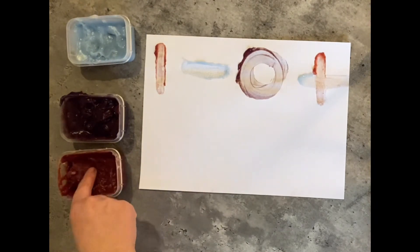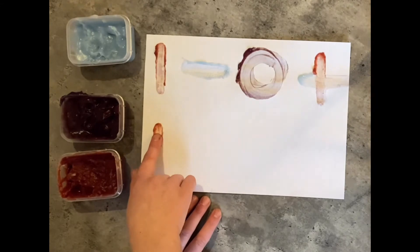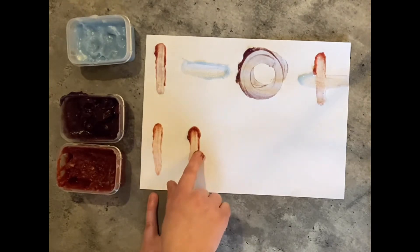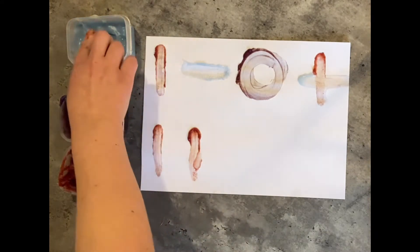Next shape is the square. I'm going to use red and blue again to show you the different lines we need — we need two vertical lines in red and then we need two horizontal lines in blue.